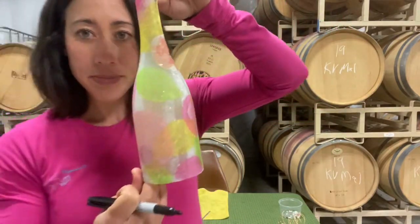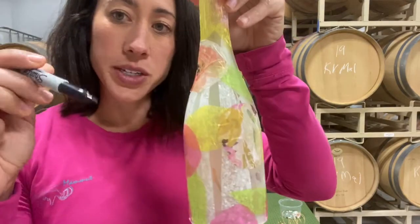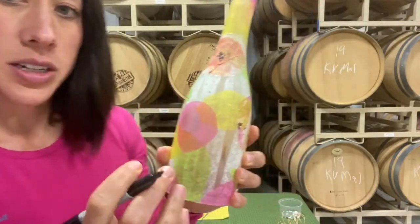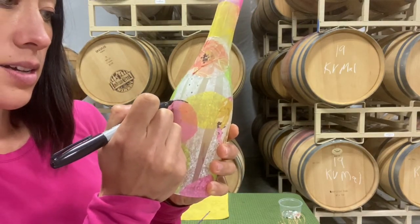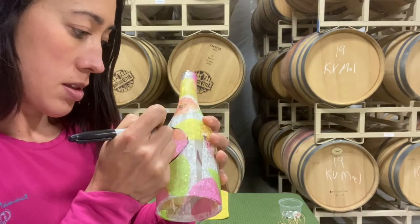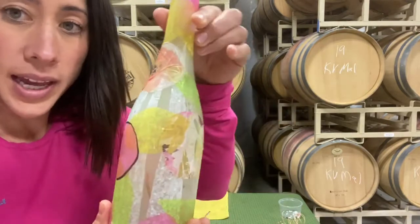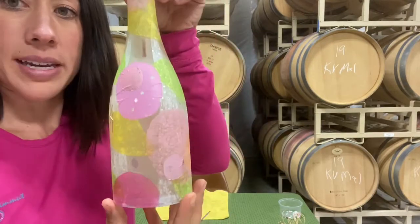Now my bottle has dried — look how pretty it is! To get that mosaic effect, we are going to use our Sharpie and just go around and outline all of your tissue paper. Pretty easy — you're just going to go around the outside of each piece. It's up to you if you like the look of having it more pastel and soft colors with no black outline; then you can just leave it as is.